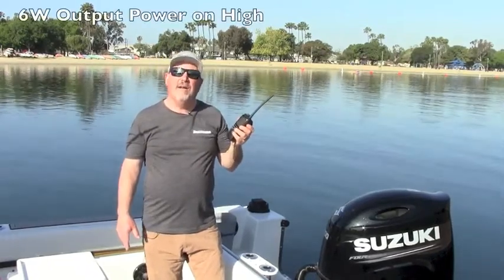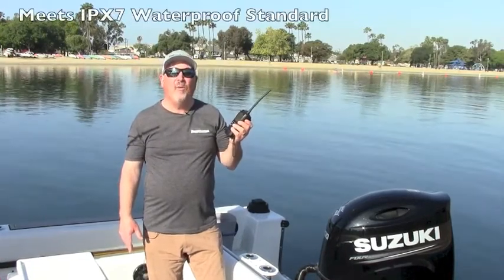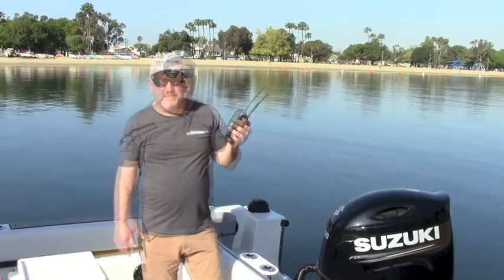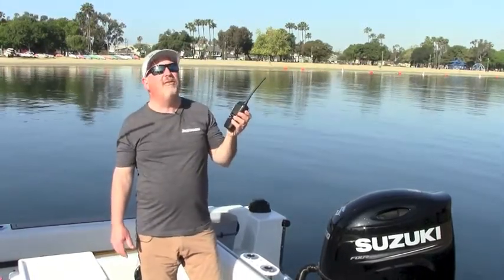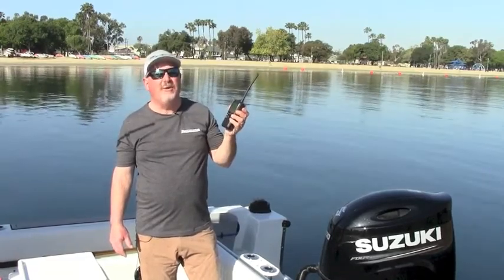As if that weren't enough, it also has 6 watts of output power, it's IPX7 waterproof rated, and it even floats if you happen to drop it overboard. So we're going to take this new handheld radio out on the water, put it through its paces, and show you what it's all about.